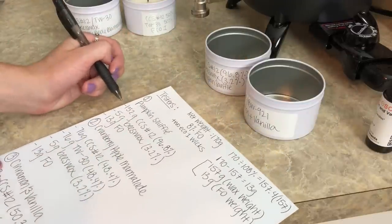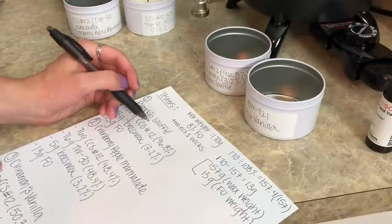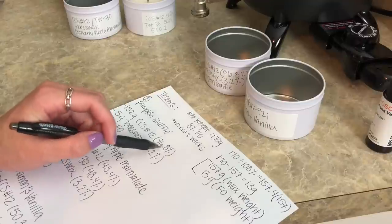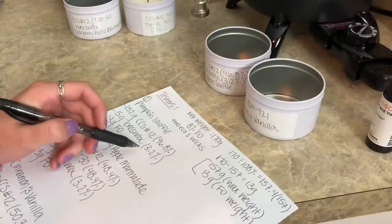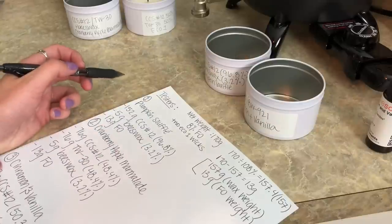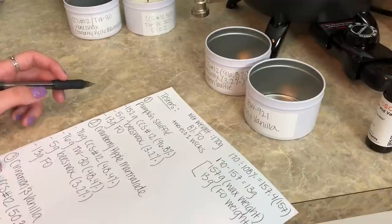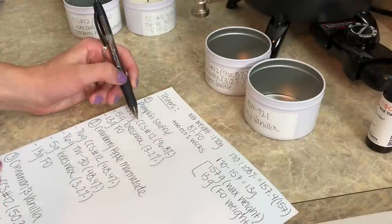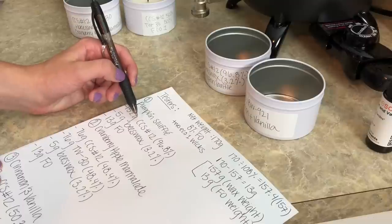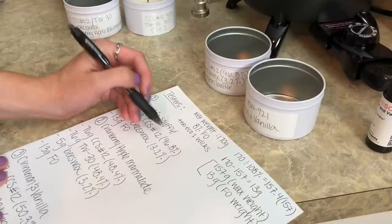So right here on the first one, we are going to be doing 152 grams of the CCS 12 — that's 96.8% of the wax weight — and we're going to do 5 grams of the beeswax, which will be 3.2% of the wax weight. I had asked the guys over at California Candle Supply how much beeswax to add, and he said no more than 3%. And then 13 grams of the pumpkin soufflé.